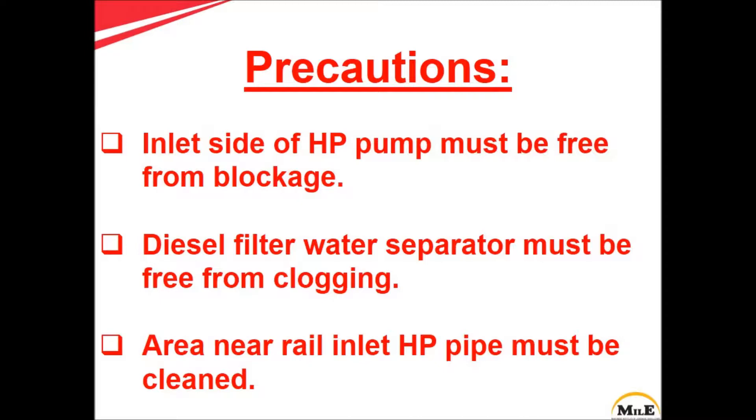Before starting this test, please ensure that the inlet side of the HP pump must be free from blockage, the diesel filter water separator must be free from clogging, and the area near the rail inlet HP pipe must be cleaned.